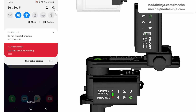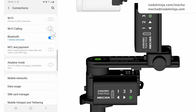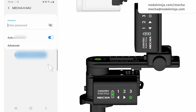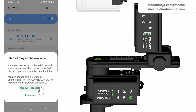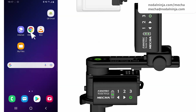When MECA is in AP or AP plus STA mode, it broadcasts an SSID to which a smartphone can be connected using a password, which is 12345678 by default. MECA's default Wi-Fi network name has the word MECA in it. Once the smartphone is connected to MECA's SSID, the user interface can be accessed in the browser at 192.168.1.1, which is MECA's static IP address.